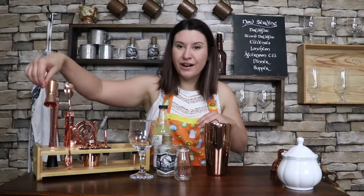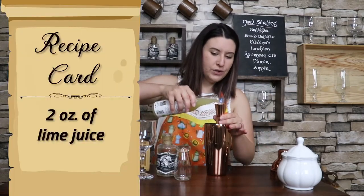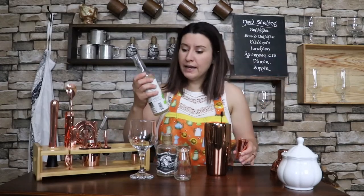Next up we're going to take our jigger — the small side is one ounce, the big side is two — and we're going to do two ounces of lime juice. You can do fresh lime juice if you want. I like to use premium lime juice from the cocktail aisle in your mixers, because then you can just pop it in the fridge and use it whenever you want. Doesn't take nearly as much time. So we're gonna put that in there and now we are going to muddle this.